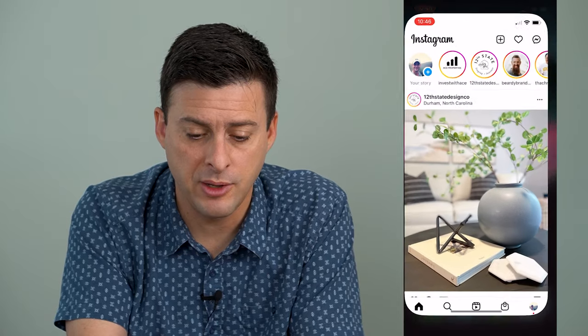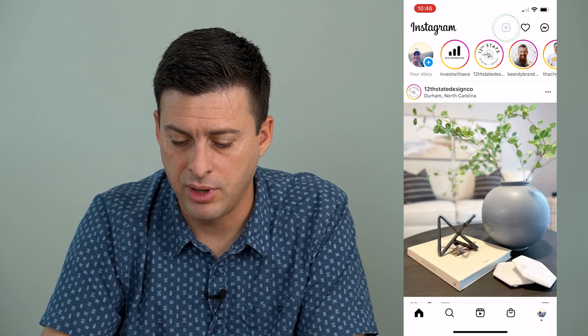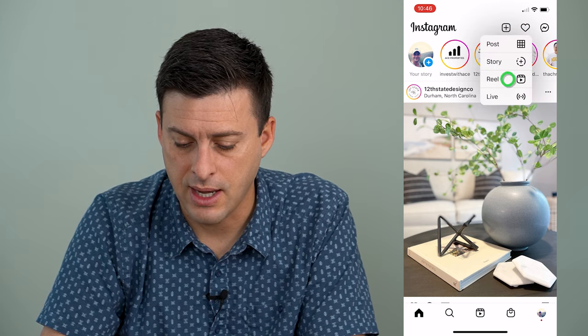I'm going to open up Instagram here and you can see at the very top right, I'll tap on that plus icon and then tap on Reel.